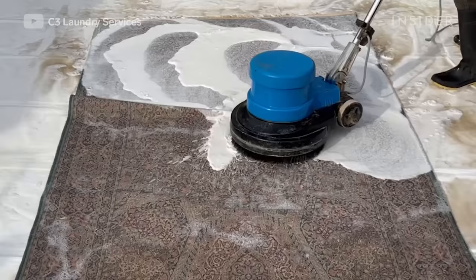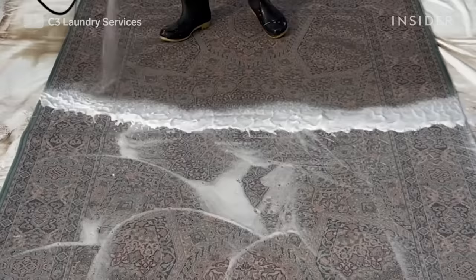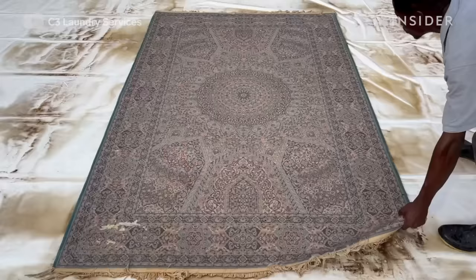The back side also requires putting shampoo on it. It's the same procedure, just doesn't take as long as the top side, because the dirt is trapped more on the top side than the back. When you clean the back, some of the dirt goes back to the top part, so you have to flip it and redo the whole process again.